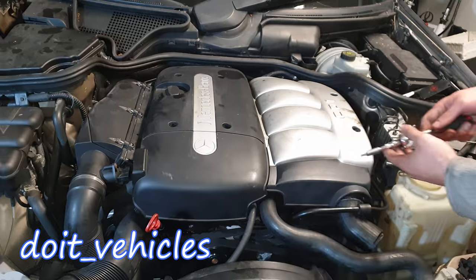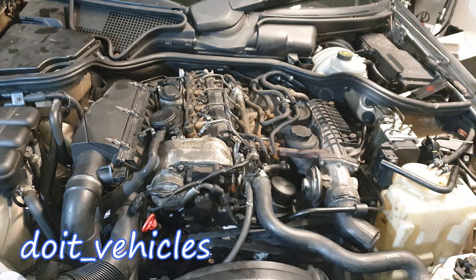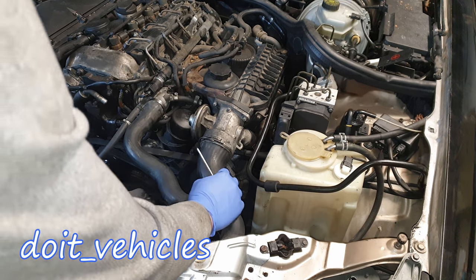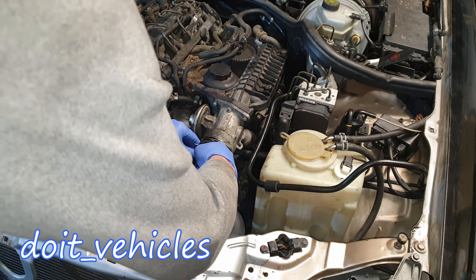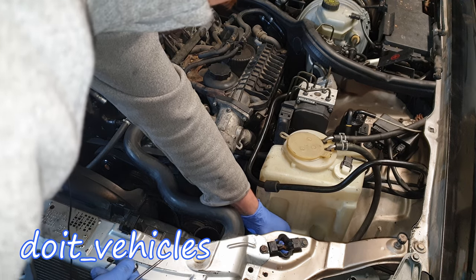With the T30 remove these bolts which hold the cover on. Let's disconnect this vacuum hose from the vacuum pump. Let's disconnect the intake hose — there is a sear clip in here so just take it out of the holes and the intake hose comes out. Try to place it aside.